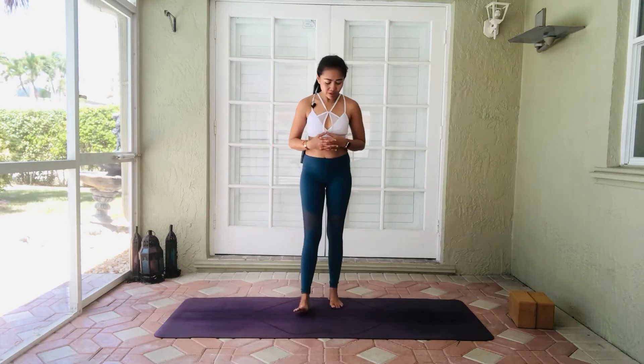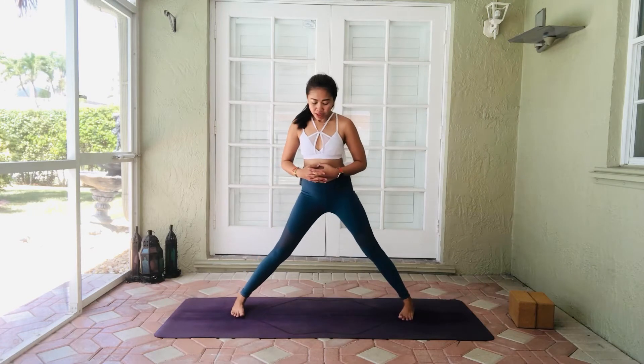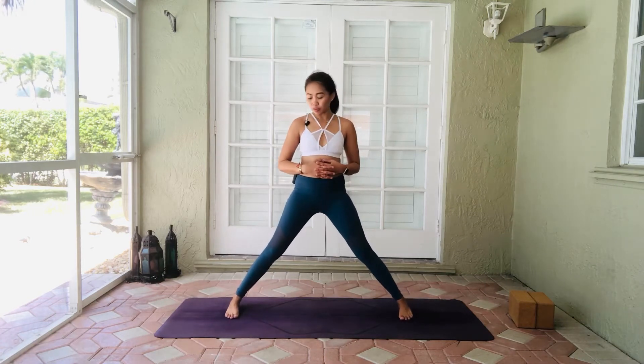Hi Yogis, my name is Phoebe. So we're going to practice our warrior two. Come into your standing wide leg into your prasarita.